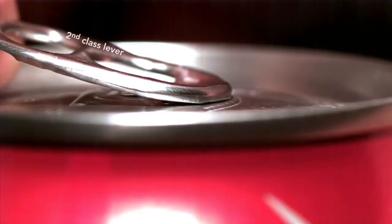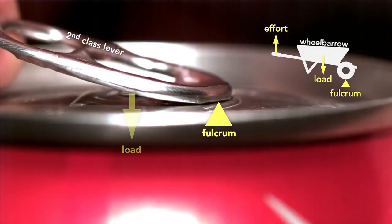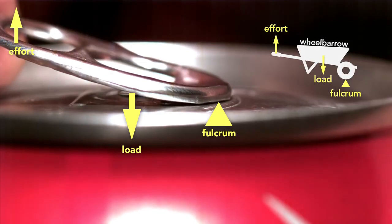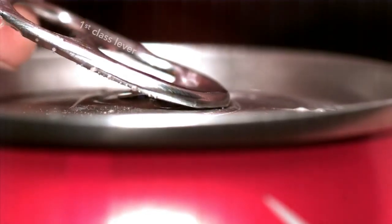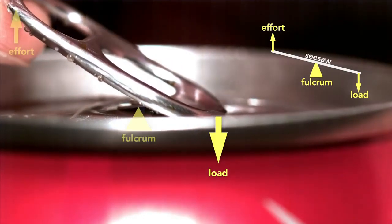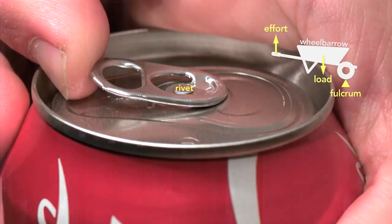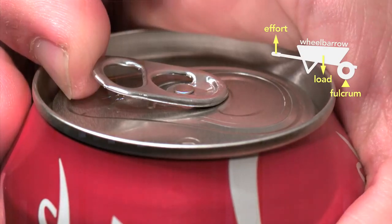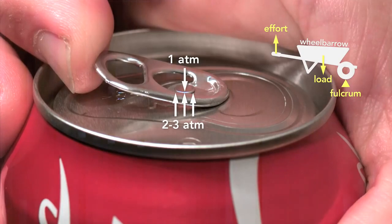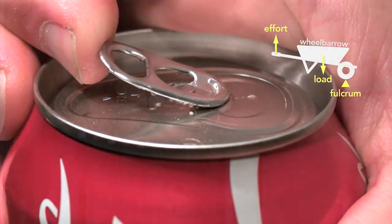This little tab involved clever engineering. The tab starts as a second-class lever — like a wheelbarrow — because the tip of the tab is the fulcrum and the rivet is the load, with effort applied on the end. But here's the genius part: the moment the can vents, the tab switches to a first-class lever, like a seesaw, where the load is now at the tip and the fulcrum is the rivet. Part of the reason this clever design works is because the pressure inside the can helps to force the rivet up.